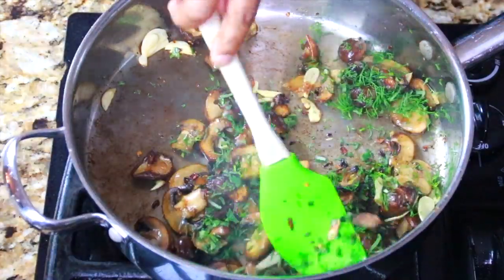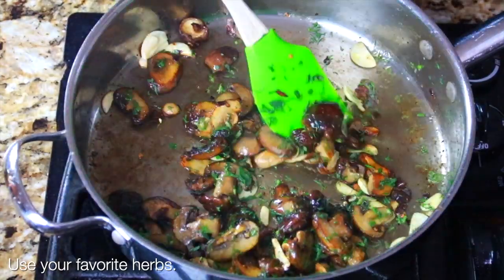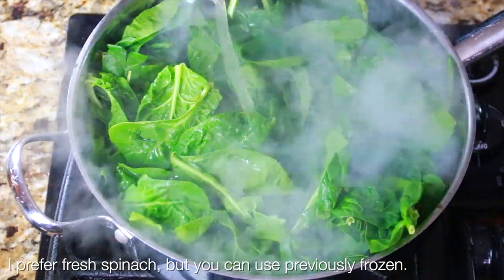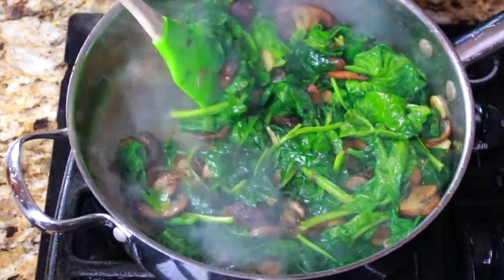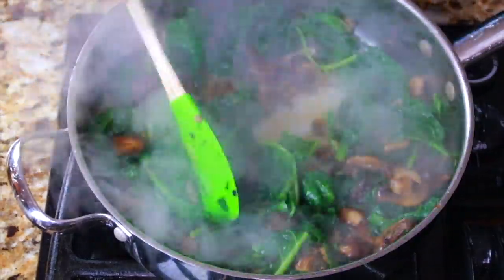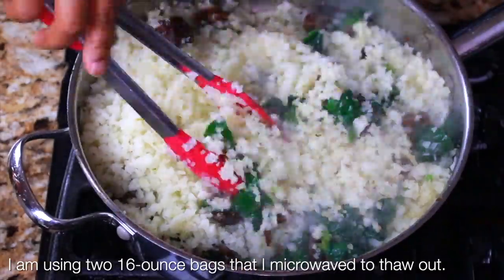I've got sage, dill, and rosemary — you can use whatever you want. I'm adding just a little bit more fat because I needed it. Now I'm adding the fresh spinach and a little bit of chicken stock just to deglaze the bottom of the pan and to help the spinach wilt a little bit faster. Sauté that around until most of the liquid is evaporated.